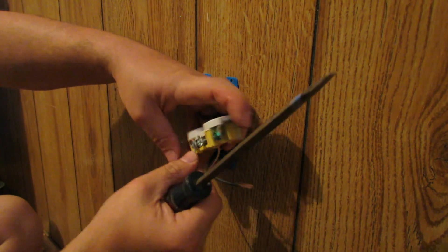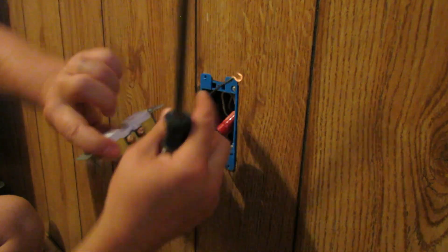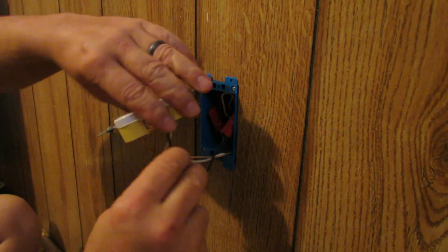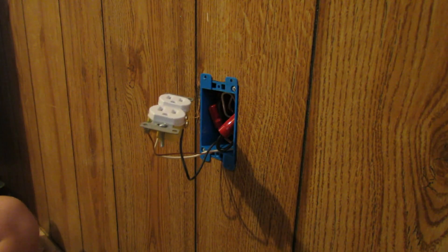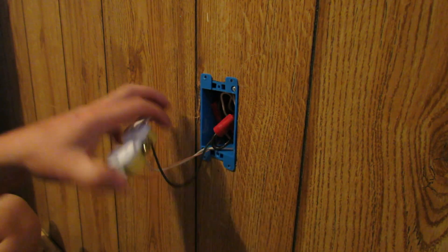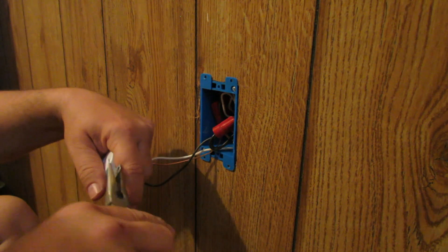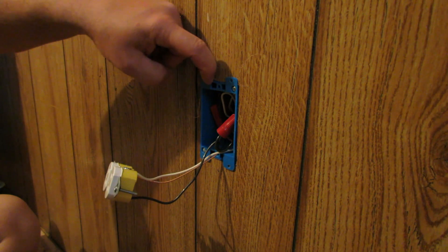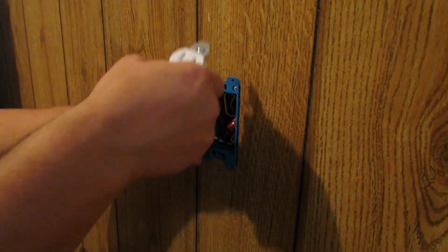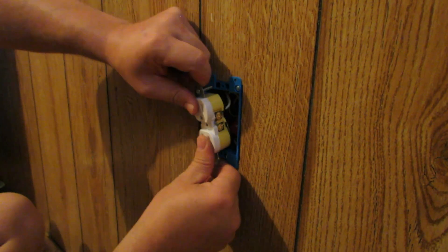Then we've got our neutral — tighten that down. Then we've got our hot wire. We've got a little copper hanging down — inspect everything, make sure you got everything tightened up. Remember these screws here — run those up so you don't have a bunch of extra screw head hanging out everywhere. Once we've got everything tightened up we're going to break off these little tabs on the outlet, because this is an old work box and it's kind of raised up off the wall. This will help the cover plate sit nice and flush with the wall. So let's tuck these wires in there — it gets a little tight but just work with it.